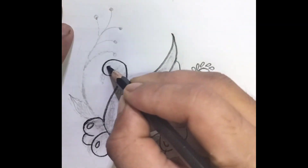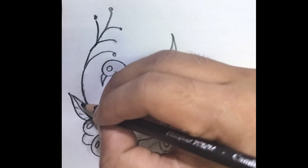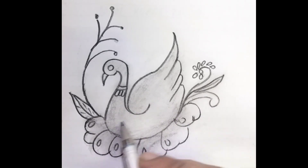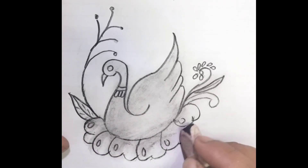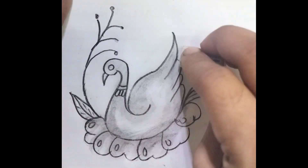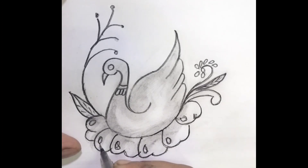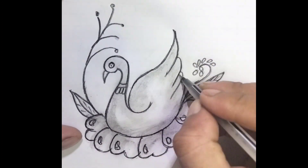get on board. We're smiling on top of the world. Flying, get on board. We're smiling on top of the world.